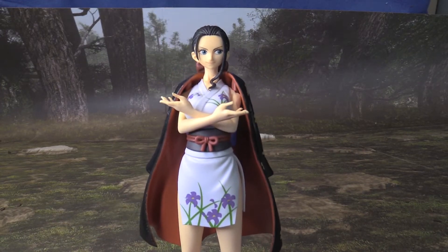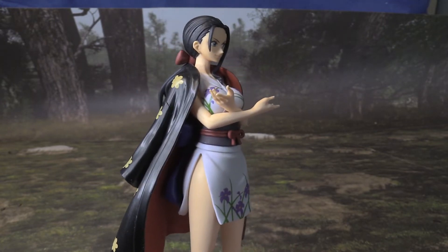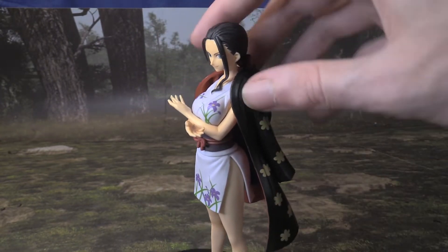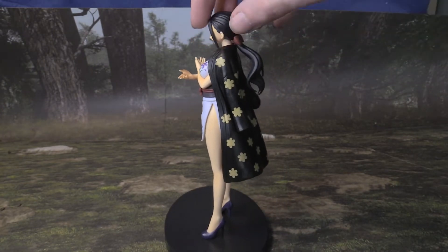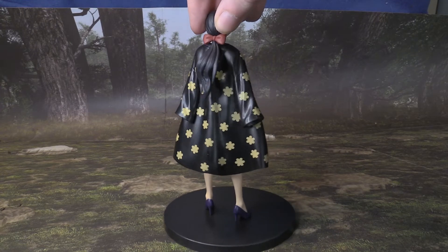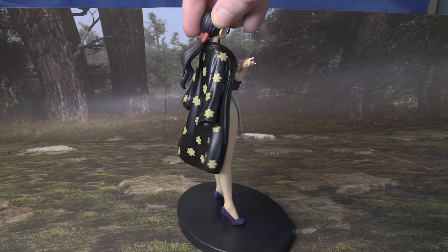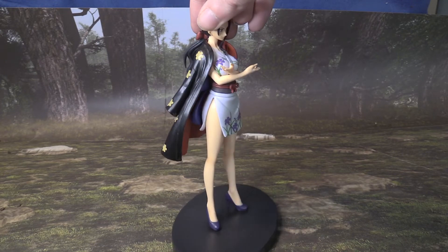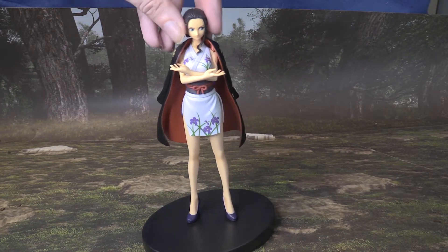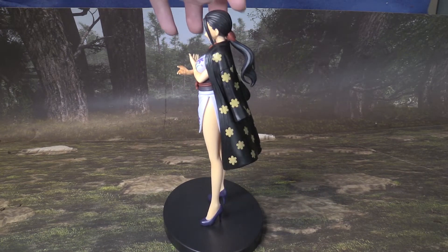Let's take a close look at Nico Robin here. This looks very nicely detailed, I have to say. Let's show a 360 view of this — very nice. There's a side profile, the back, the front. I saw this figure at FanX but didn't pick it up, though I did need to get it for a future video I have planned.